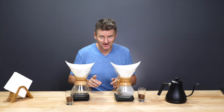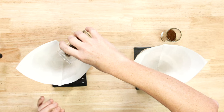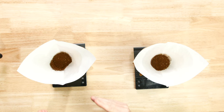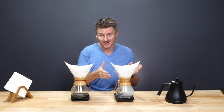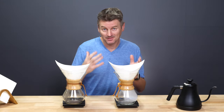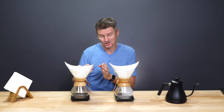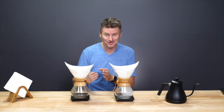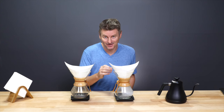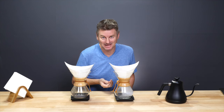Now it's time to add in the coffee, and this is where we'll introduce the variable. Coffee goes into this one — give it a shake. This one is going to be my bloom condition; I am going to perform a bloom. This one I'm not — I'm just going to go straight into making the pour-over. In terms of how to perform the bloom, a good rule of thumb is you want to use twice as much water as you have coffee grinds. So in this case, I have 15 grams of coffee, so I want my bloom to have about 30 grams of water.